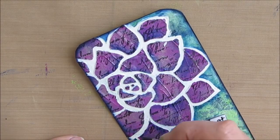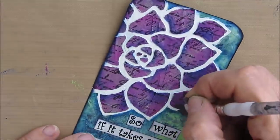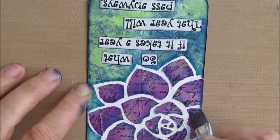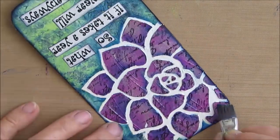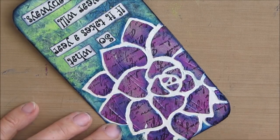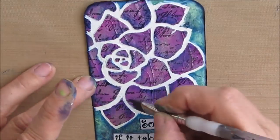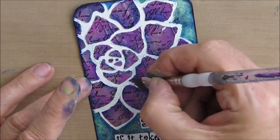If you're picking a stencil to stamp through, you're going to want a stencil with bigger open areas so that you can see the stamp. You're also going to want a stamp that's on the smaller side, like a script stamp. But play around with what you have and see what you like.